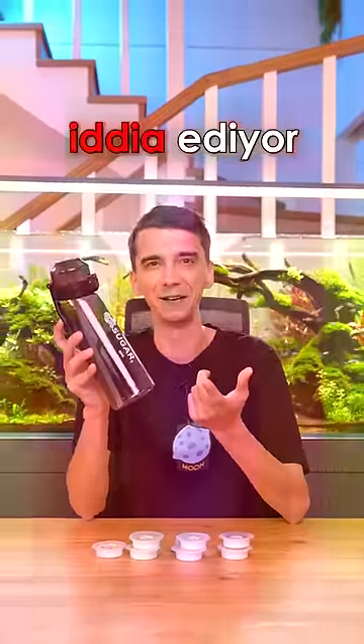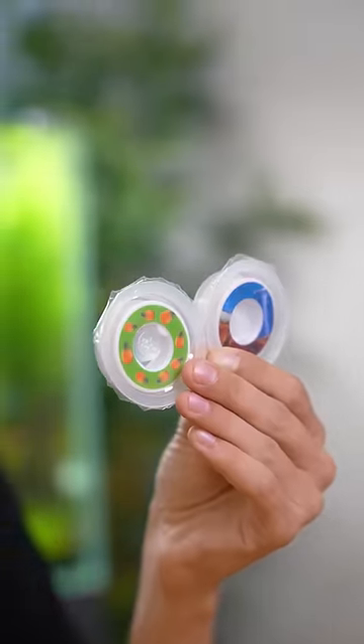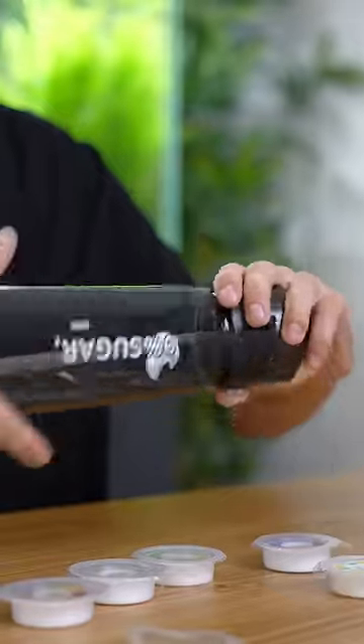This cup claims to trick your brain. It comes with capsules, and each one has a different flavor. For example, if you put the lemon one in, the water you drink will taste like lemon water. Now I'm going to try a pineapple one.